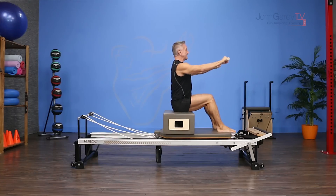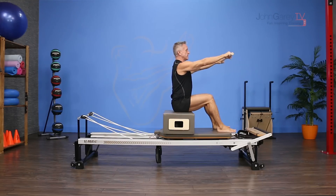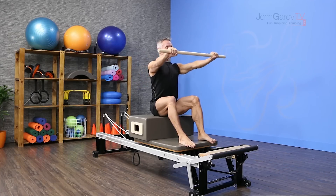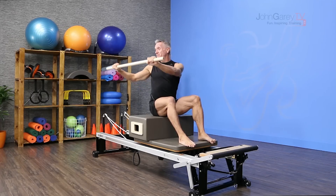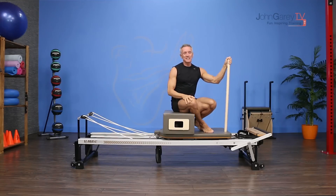From here I'm going to pull the bar toward me and then reach it out to the side, and then come back in. I can either do that to the same side or I can do it alternating from one side to the other. So I'm going to inhale to bring it in and exhale to press it away, and then come back in. You get a little bit of arm movement in there and you get some great spine movement in there.